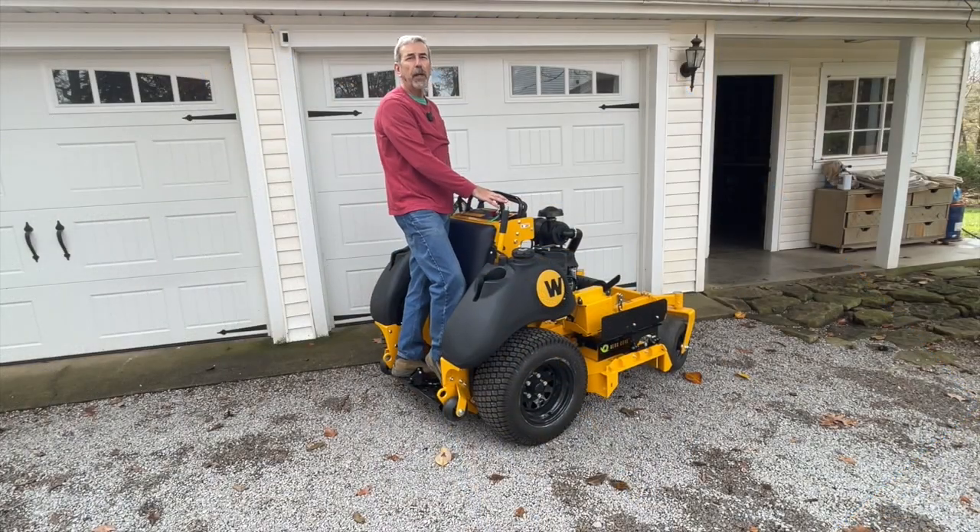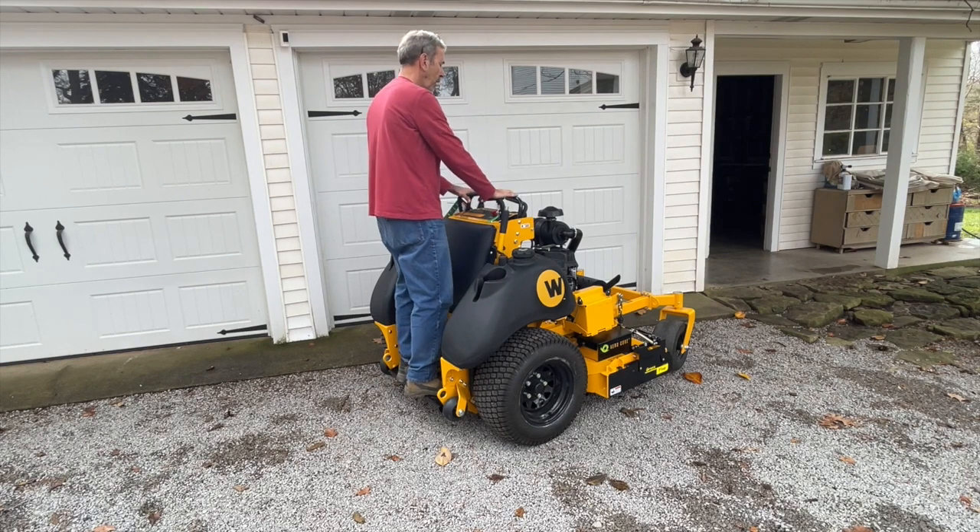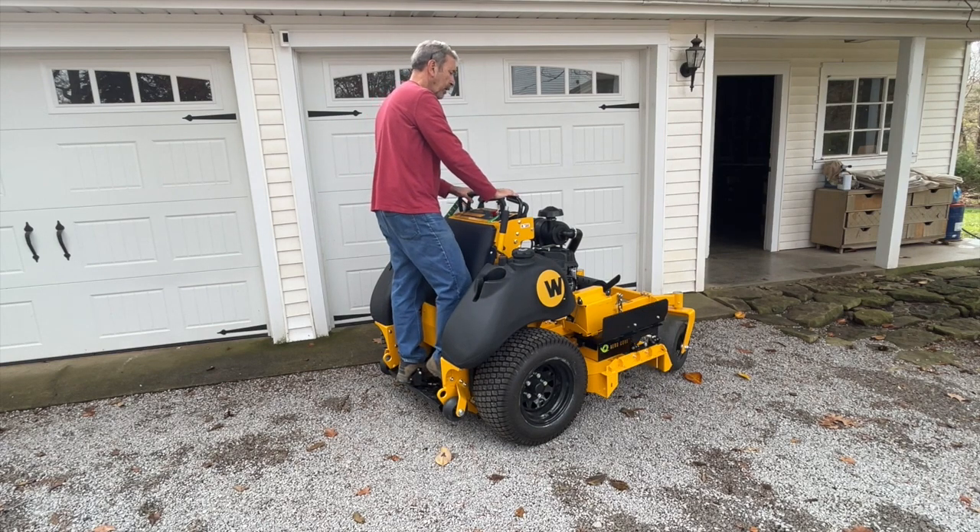Here we have a right standard ZK 52-inch with the grass flap installed. Push and release to close it, push and release to open it, or close it and feather it anywhere you want by holding your foot on the pedal. The great thing is you can control the lawn mower and drive while operating the grass flap.